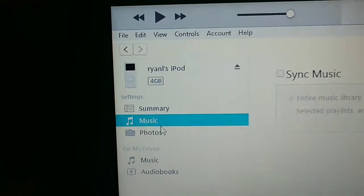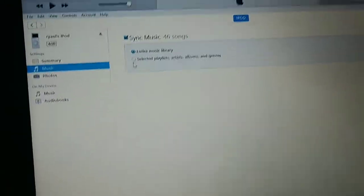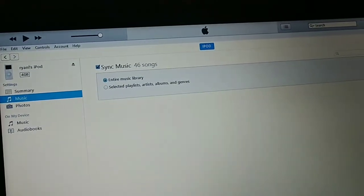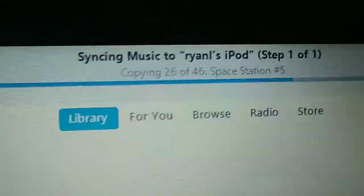Here it is. It's not my iPod yet — music, sync, let me just sync it all. Entire music library, apply, and done. Syncing — I guess it works. It is now halfway through, 27 out of 46 songs.